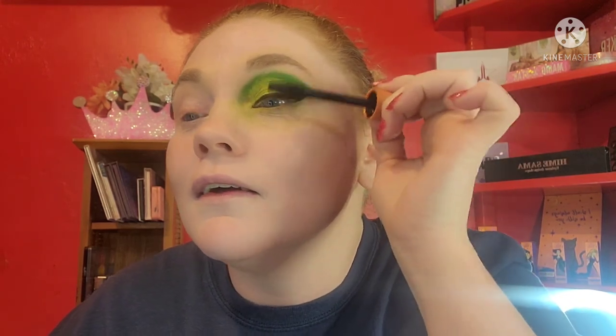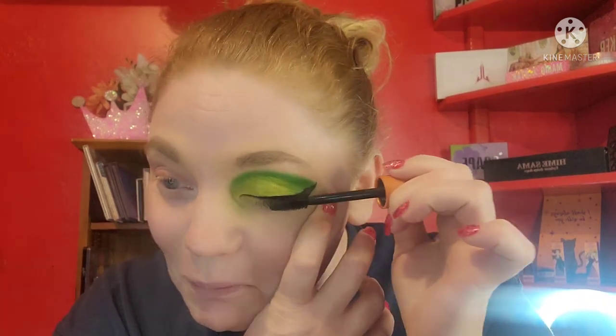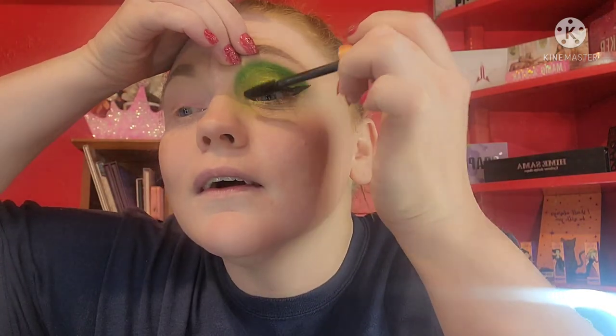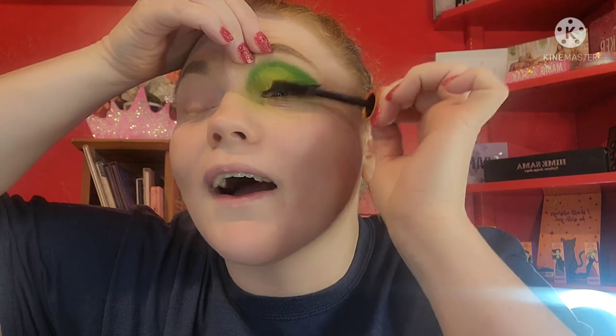We're gonna go in with my CoverGirl mascara. I'll probably wind up doing the mascara myself because he doesn't feel comfortable doing that. He's also not putting my false lashes on — anything that goes near the eyeball or eyelid, he won't do. So apparently I'm putting my eyeliner, mascara, and falsies on myself.